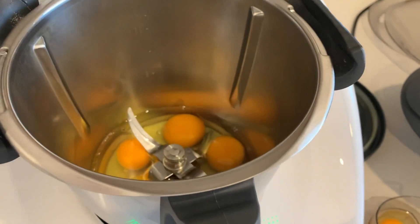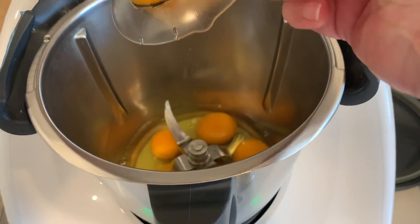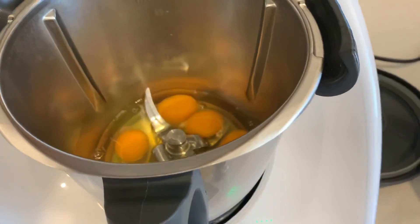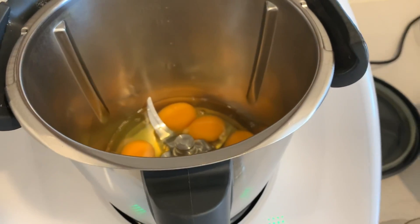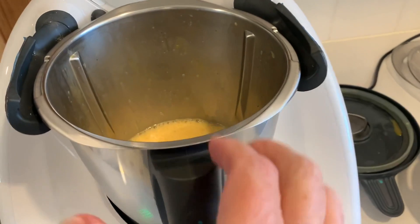Then you put six eggs into the Thermomix — if you're like me, putting them into the measuring cup first in case you need to fish out any bits of eggshell is always a good idea. Beat them up and then carefully pour the beaten eggs into the Varoma tray.